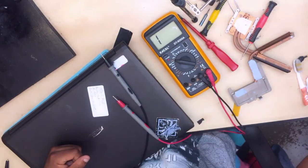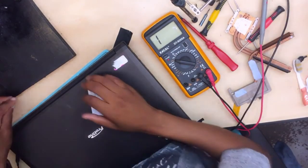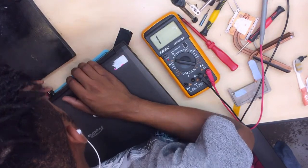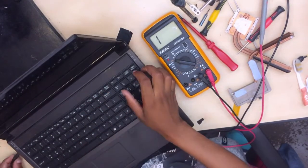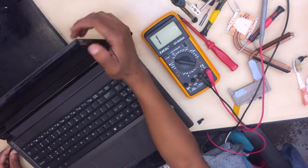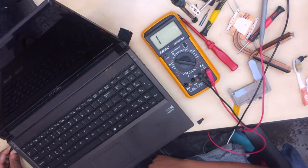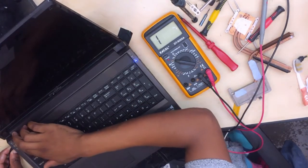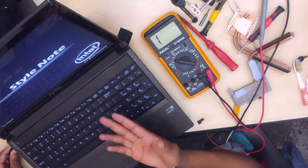Let's go ahead and see. Let's connect the power supply and turn on the PC. Let's press the power button — let's turn on the PC. Let's check: 1 amp, 1.7 — and we do have a display.